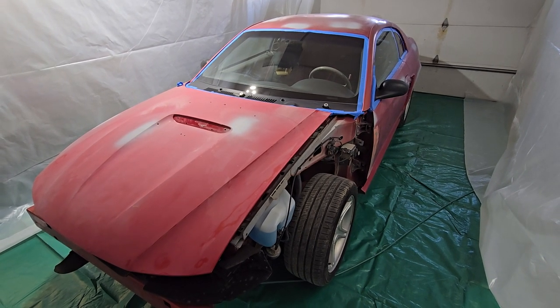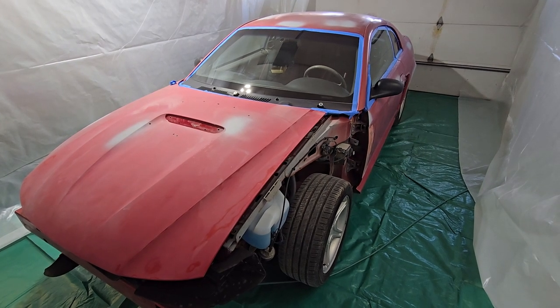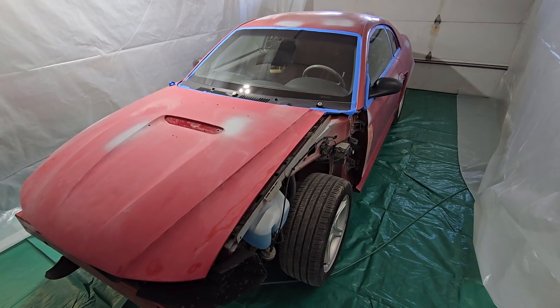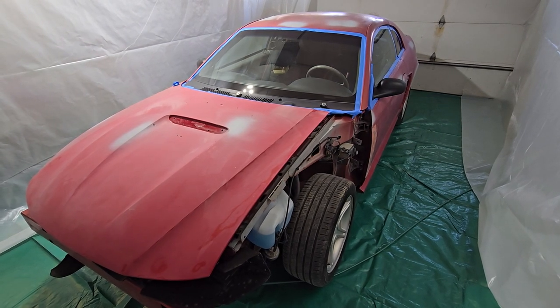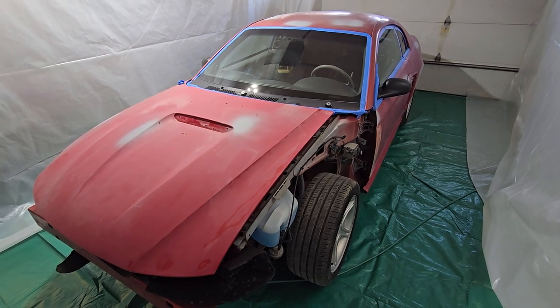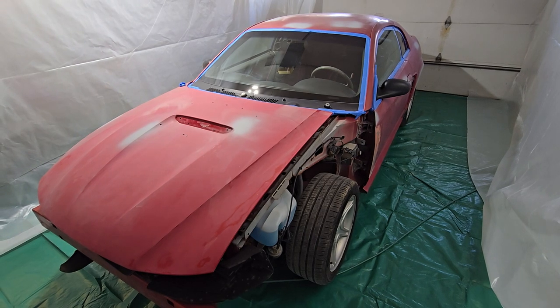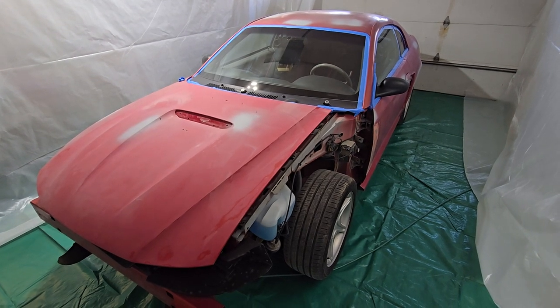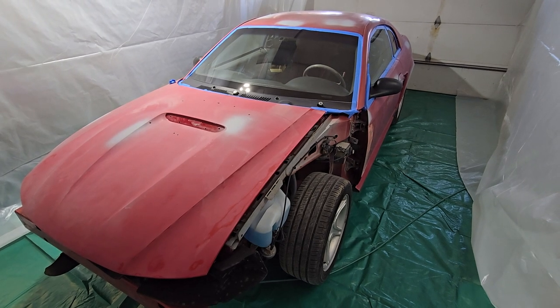I'm going to work with it. I'm going to go ahead and get the car masked off, wiped all down, and then start shooting the base coat, which is a custom color that I personally came up with — I mixed it together until I liked it. I'm going to do three coats of that, at least, maybe four depending on how it covers, and I will come back and show you what that looks like when I get to that point.